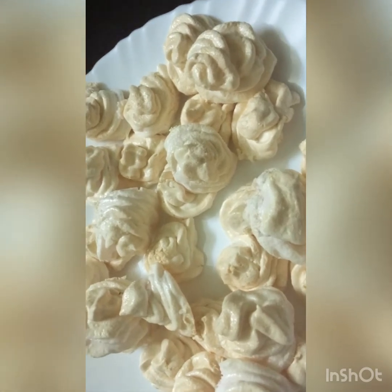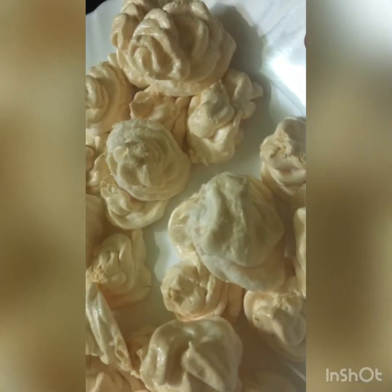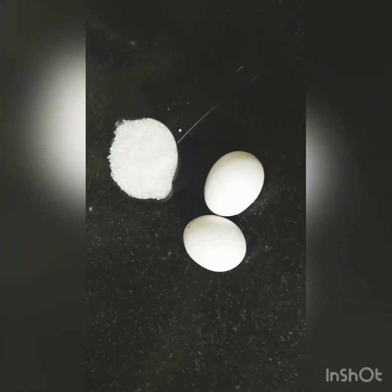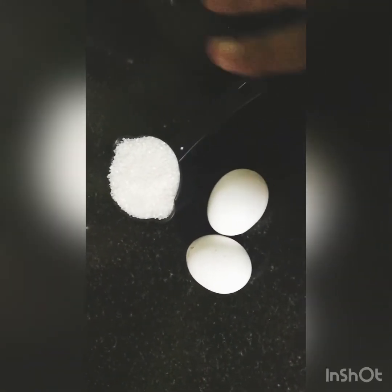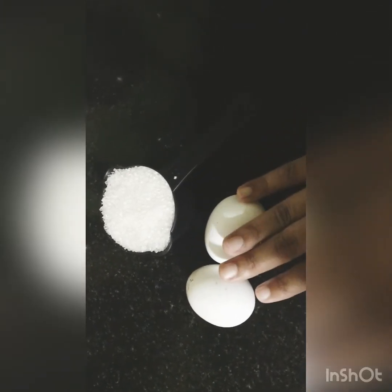Please like and share. Subscribe. There are only two ingredients for the Meringue — just two ingredients.